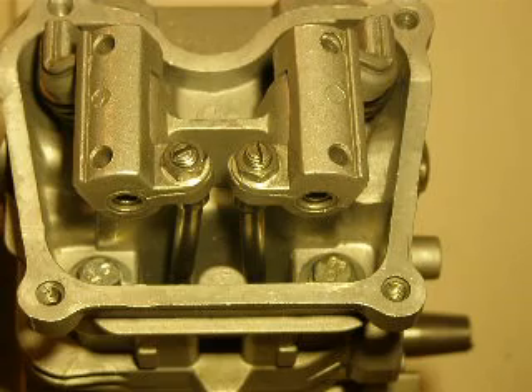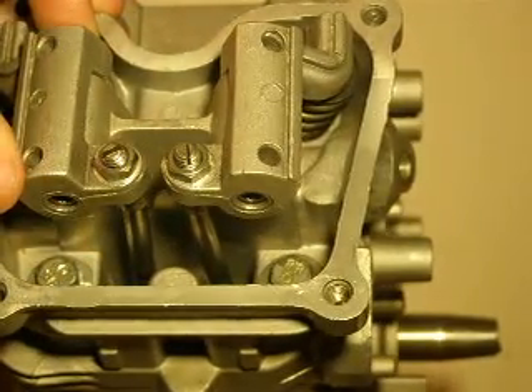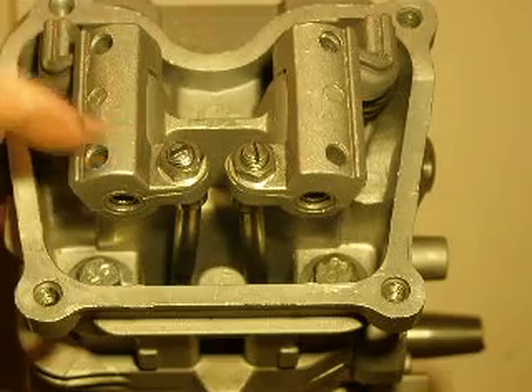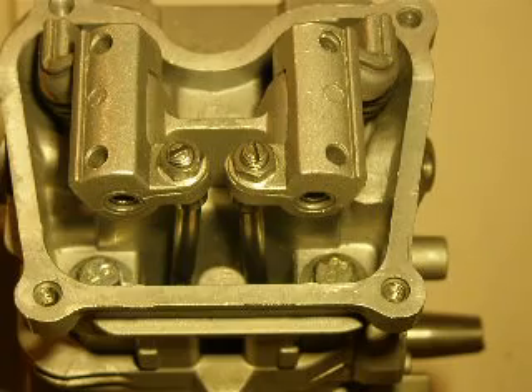In this video I'm going to show you how to adjust valves on this type of engine. I've been looking on YouTube and I see lots of videos, but I didn't see one with these types of rocker arm designs yet. So I'll show you how to adjust these ones.